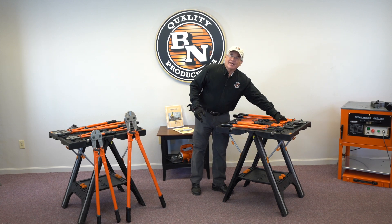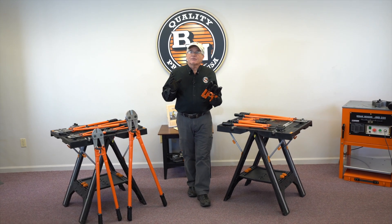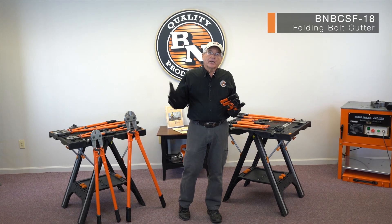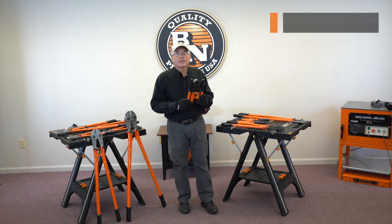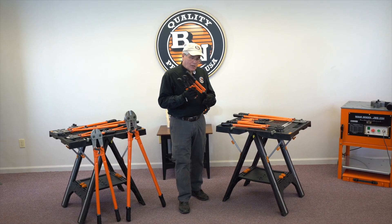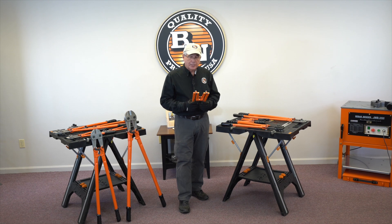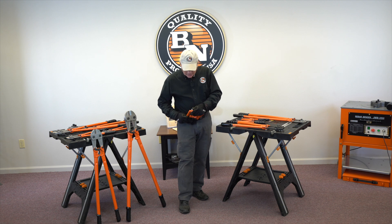And then finally, it's frustrating when you have your bolt cutter in your toolbox in the back of your truck and you need it up on the job site. So we've made two different types of folding bolt cutters, an 18 inch and a 24 inch. You can see how this will fit easily into the toolbox that you take up on the job site.